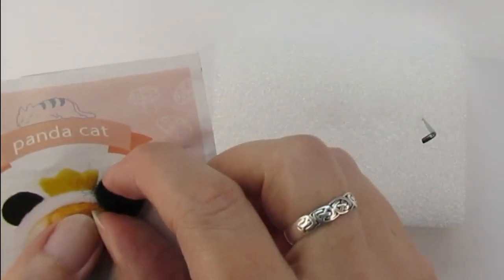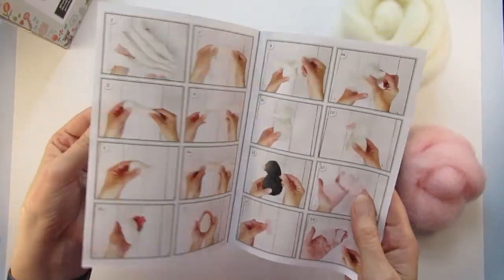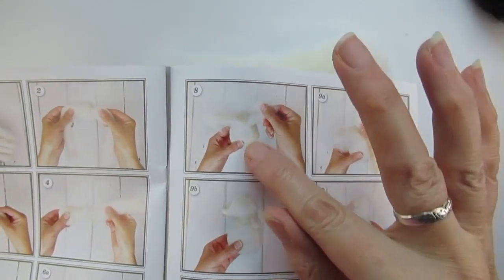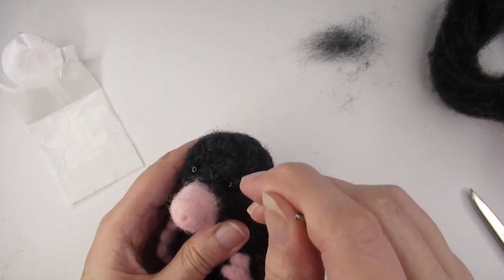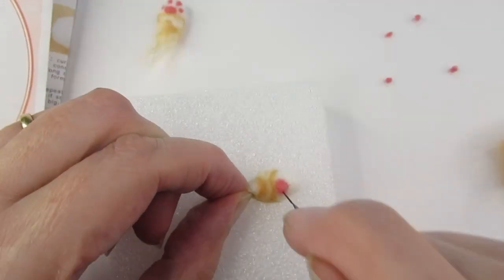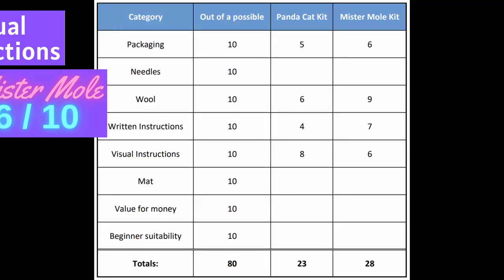Applying the coloured wool to look like a ginger cat was quite challenging, and even the YouTube video wasn't much help. The images in the panda cat instructions are okay and do give you an idea of what to do. There are 60 images in total, 3 of which are actual-sized. For the Mr Mole kit there were only 24 images, but they were about four times bigger. Generally the images were very useful for body shaping and attaching hands and feet. The downside was a white background which sometimes made it hard to see white or pink wool shapes, and the instructions about pulling wool over the mole's eyes were hard to follow in the image.